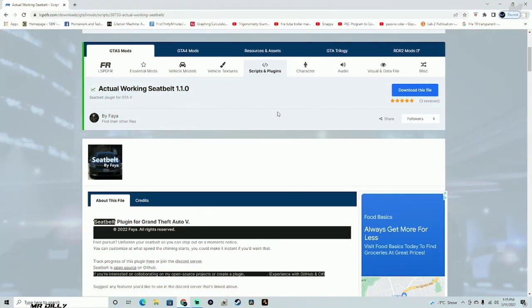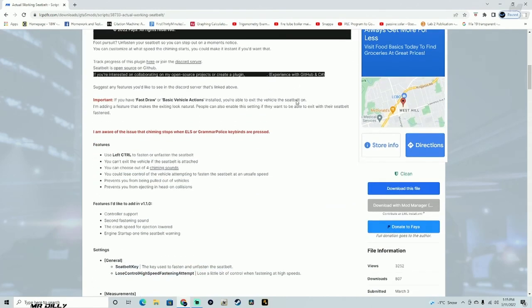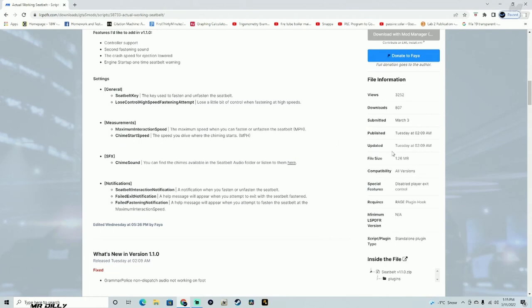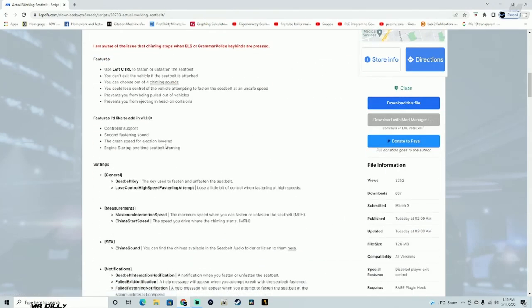Welcome back to the channel, welcome back to another LS PD tutorial. We're going to do a quick install of this actual working seatbelt mod version 1.1.0. We're just going to find out together how this mod works, so it's going to be pretty much new to me as well. It looks like it just got updated as well.